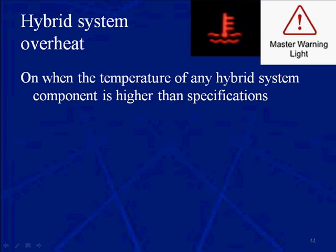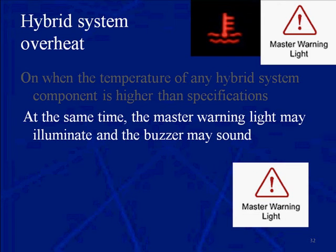This is the hybrid system overheat warning light. It's on when the temperature of any hybrid system component is higher than specification. At the same time, you may get that master warning light with the buzzer.